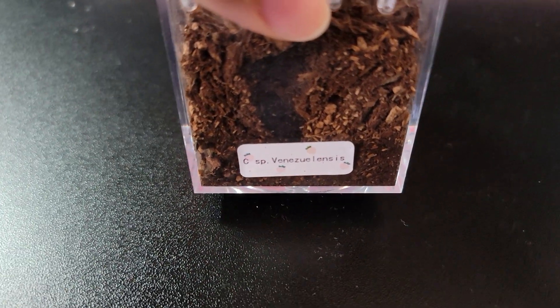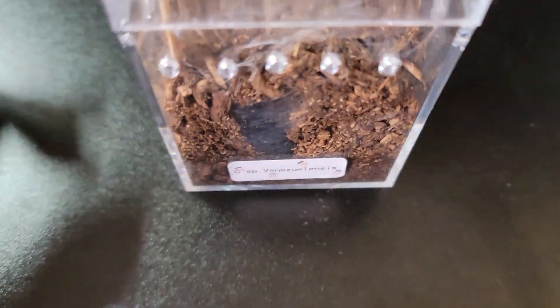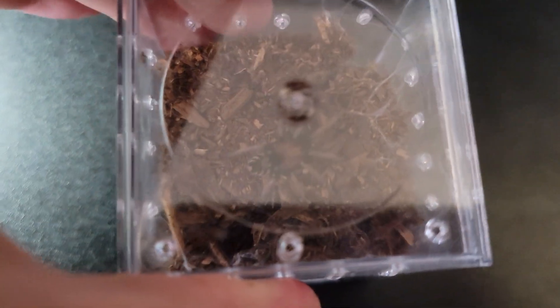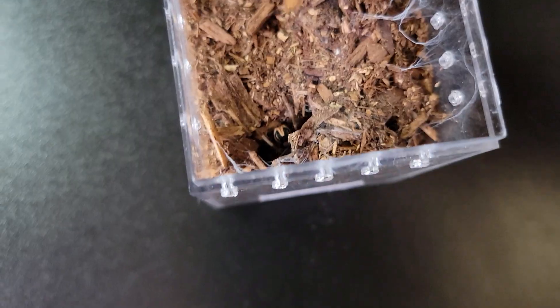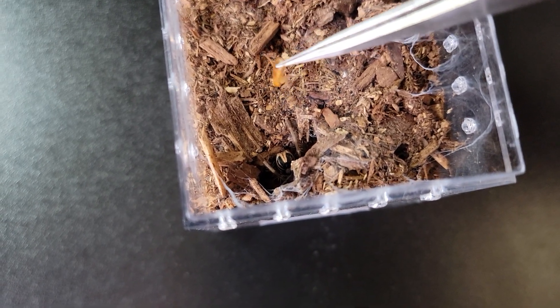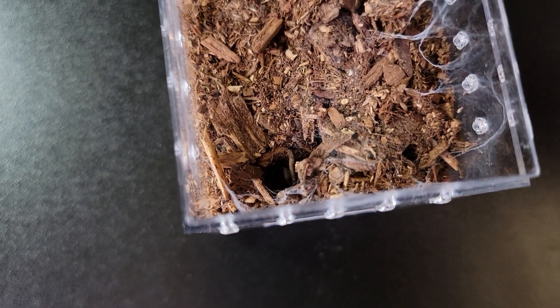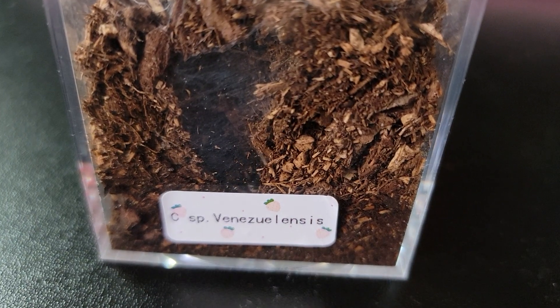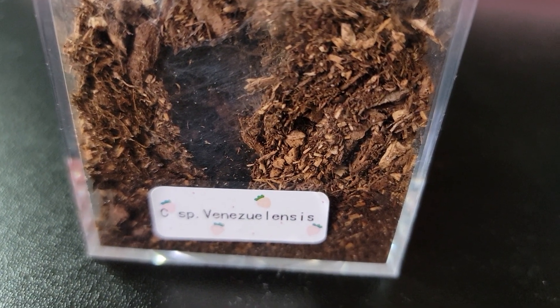And this is my Ceratogyrus species — I'm just winging the pronunciation. Oh, the heart butt! This is my second favorite tarantula.